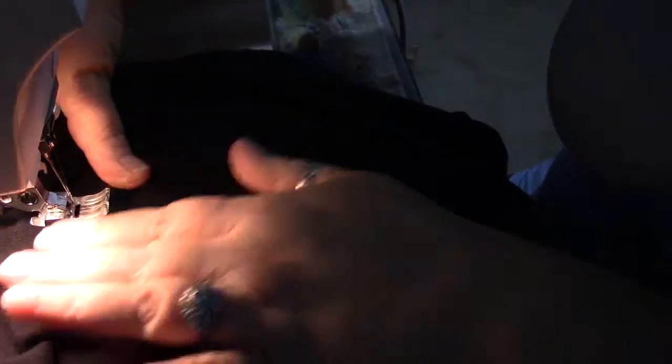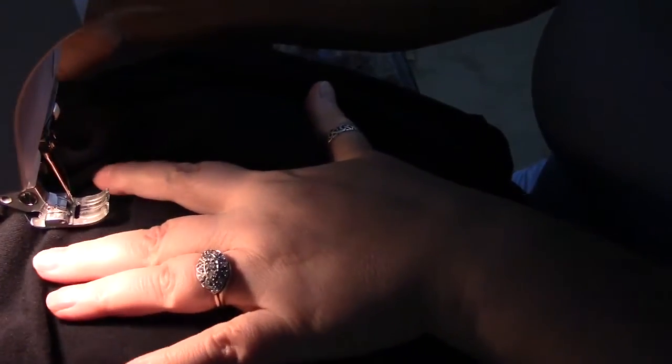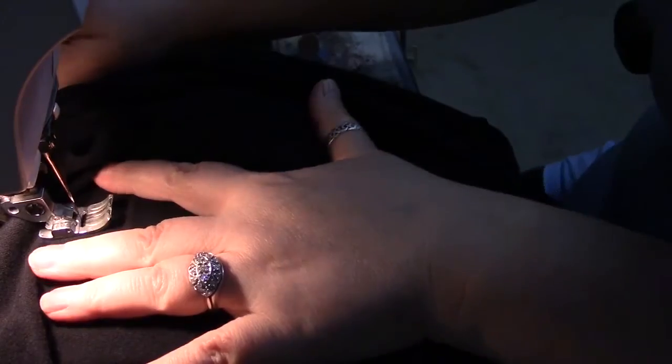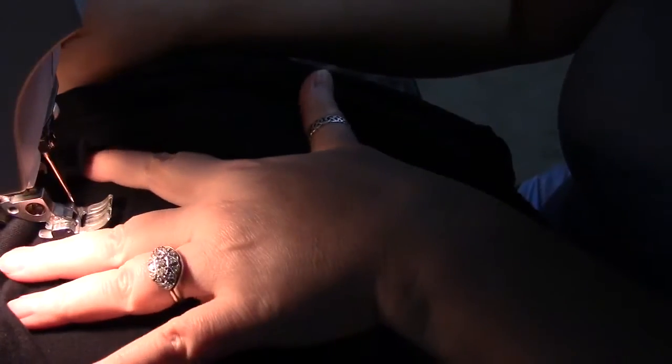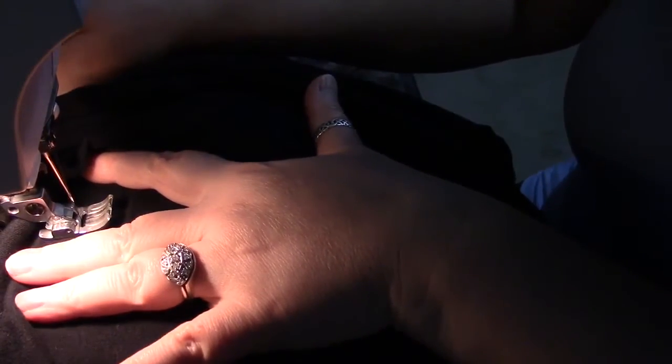You could of course put a patch over the hole — I choose not to do that. So I'm going to squish my leggings under the presser foot so that there's only one layer of fabric under it, and pinch the fabric together and line it up underneath the needle. Then I'm going to do a wide, tight zig-zag across the hole.